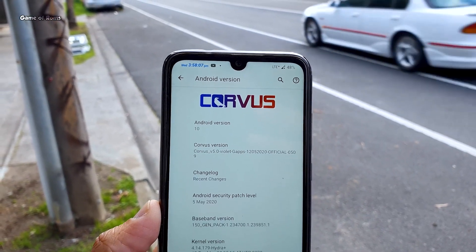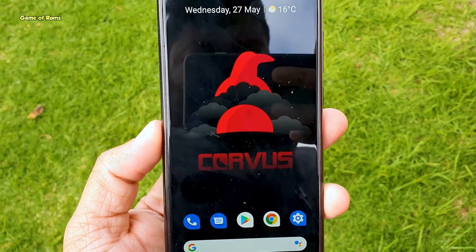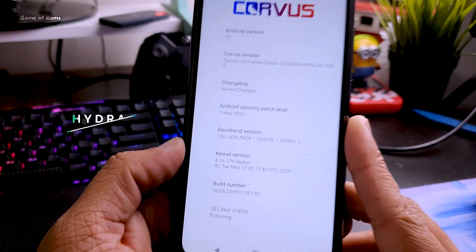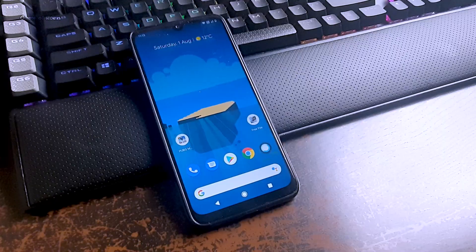Everyone knows that Corus OS is the number one Android gaming ROM right now. But what makes that ROM great? A custom kernel that comes pre-installed in Corus OS, and that is Hydra+. But what if you don't want to use Corus OS and still want to use that kernel?